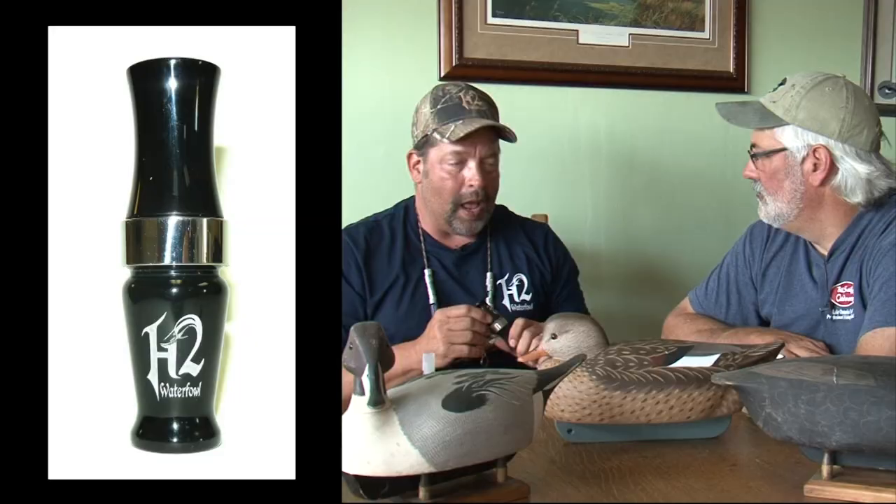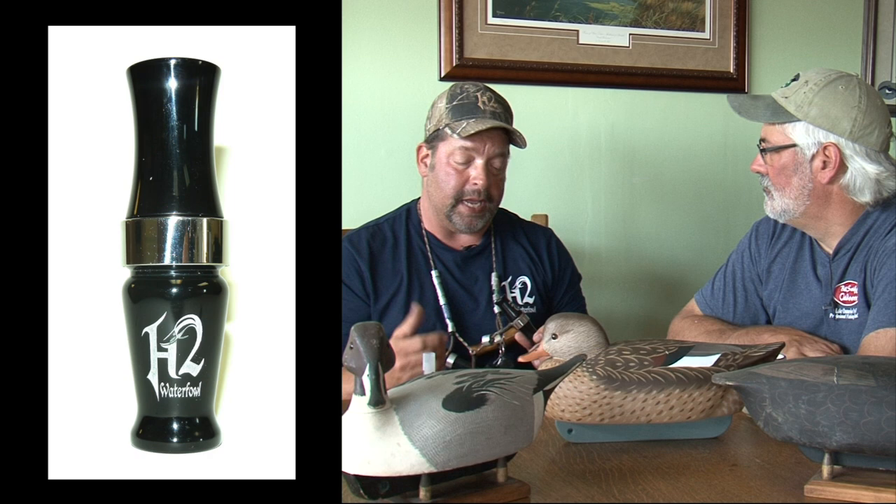What about the other stuff in the H2 line? We've got several things. We're just playing around with a new Canada call — for right now it's a short reed style call. It's got a unique gut system in it, some worn-in guts. It's got all the dynamics that you're going to need. Me and Kelly have been working stringently, and sometimes we're butting heads on what we consider perfect and what's not. We're really wanting to strive to create the best possible calls for the waterfowler out there.